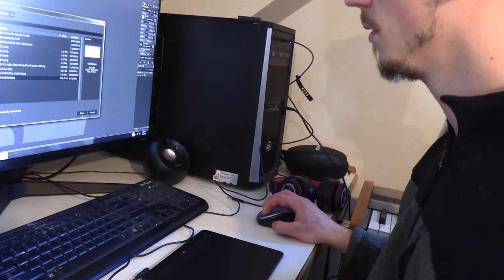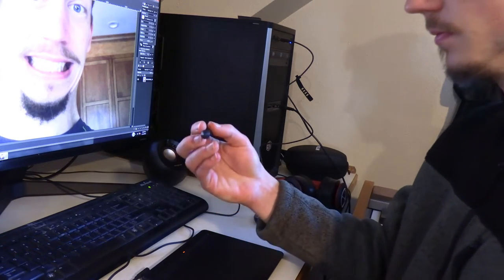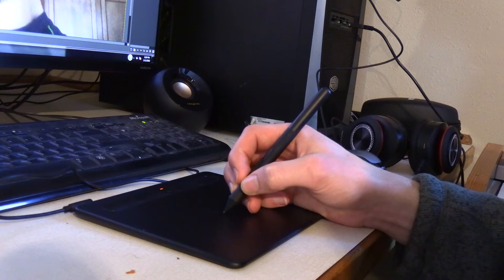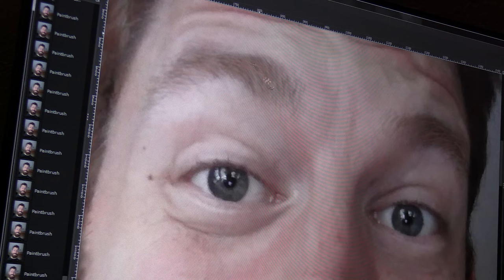I chose a funny photo of me and went with this just to test it out, doing some editing on that photo with my editing program. I was thinking I'd give myself a bigger beard or something like that. So I just jumped right in and started using it. You can see how it works — just editing my eyebrows a little bit, which is really fun and a lot easier and more satisfying to use than doing this with a mouse.